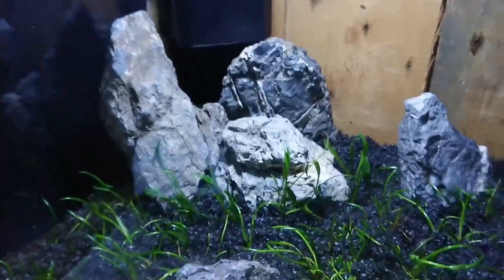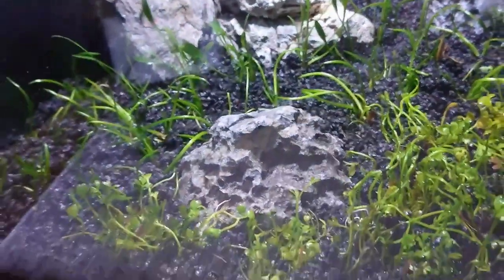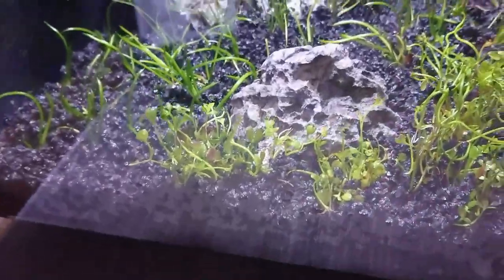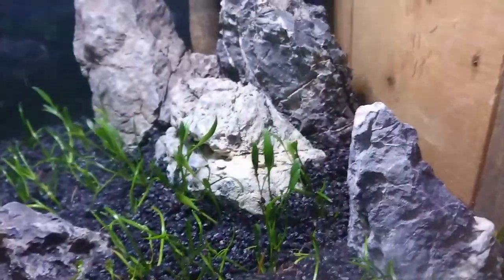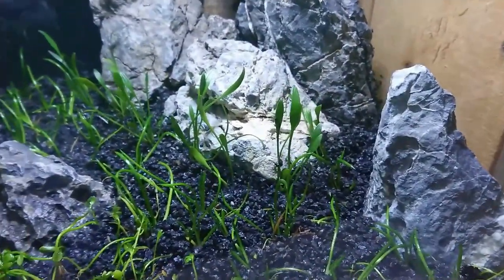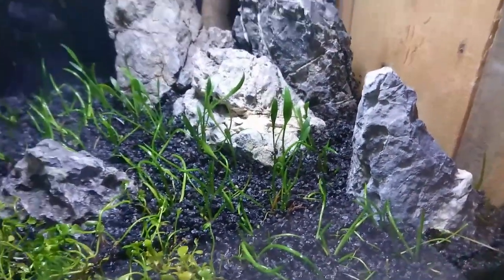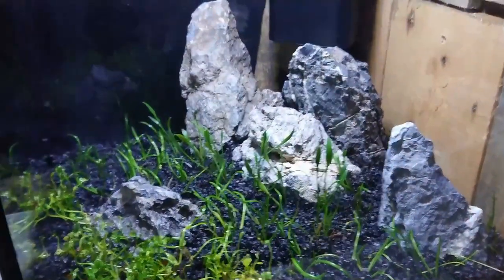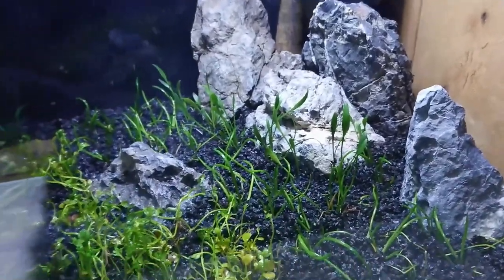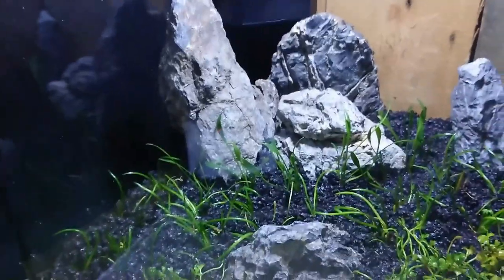I'm having a bit of second thoughts now about putting this moss onto the rocks because there's quite a lot of foliage in there already. I feel like putting more green over the rocks will just take away the impact of the rocks. So I'm going to not use the Pallier — I'll use it in a different build and leave it in the tub for now. Let me know in the comments whether that was a good decision, but I feel like covering the rocks with green is actually going to do more damage than good.